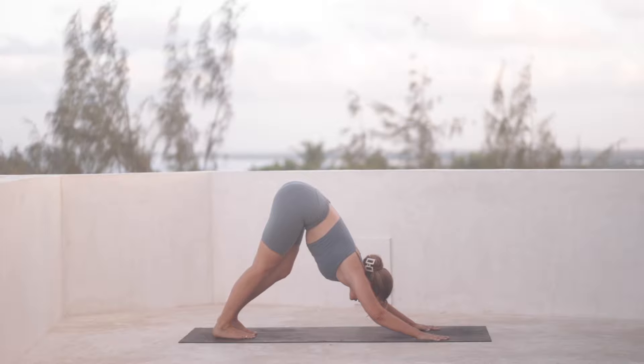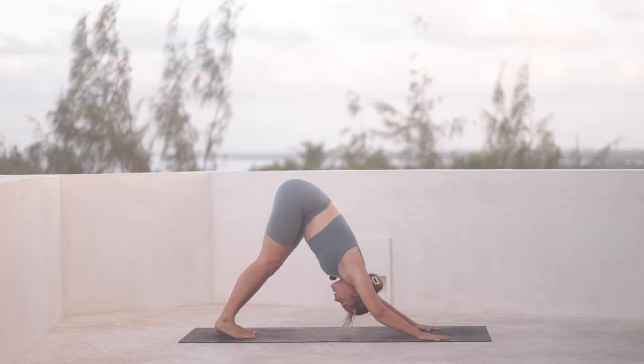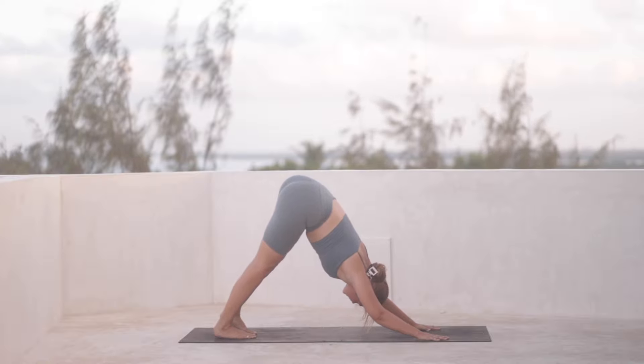Take a full breath here — breathing in and out.